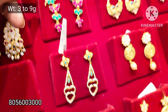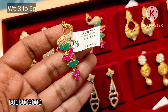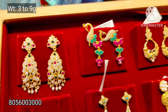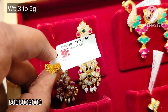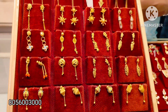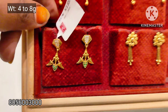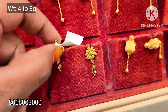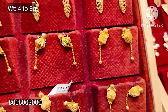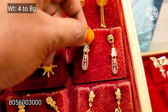Peacock design is very nice — this tray will be 0% wastage. This tray is 9 grams of weight. This tray will be 8.2 grams of weight. This tray will be 4 to 8 grams of weight.